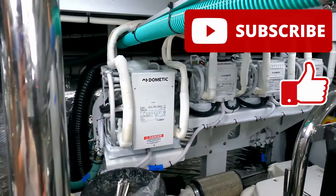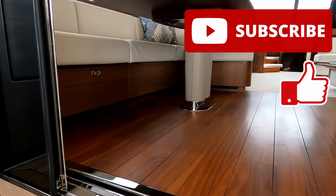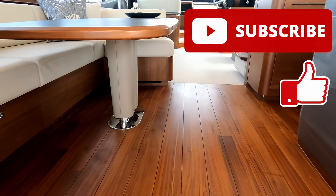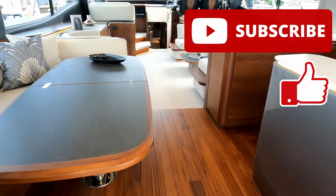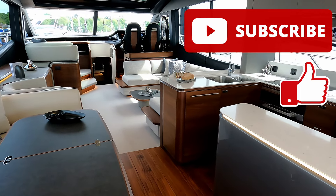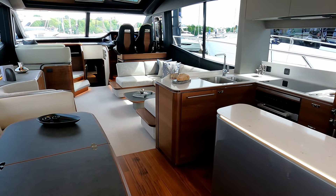We'll climb out of here and say a big thank you to Princess Motor Yacht Sales for letting us have a look around this absolutely beautiful Princess S72. Please do like and subscribe — it makes a really big difference to us on the channel. We've got over 300 other videos like this, so have a look and I'll see you next time. Thank you very much for watching.